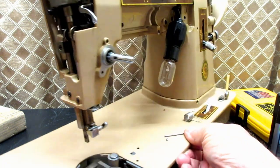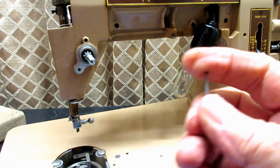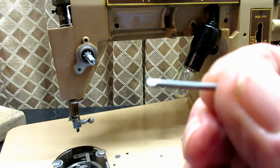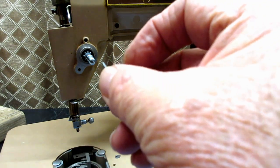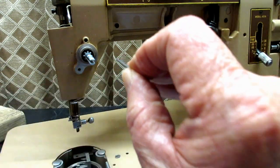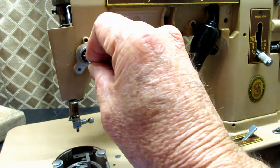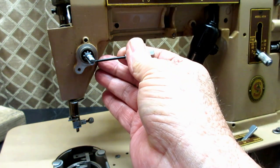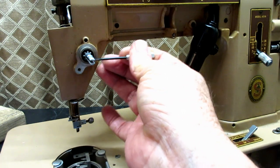We've got our stud in. Now is a good time to put in the tension releasing pin. See that little flanged end — that is going to face you, and the little bullnose end is going to go in first, just going to go in the hole down the middle of the tension stud. You've got to kind of line it up in there, then I just use my little tension screwdriver to push it back in there.